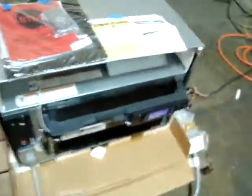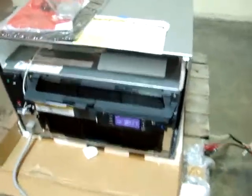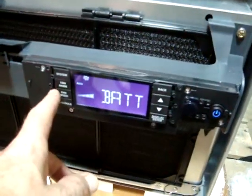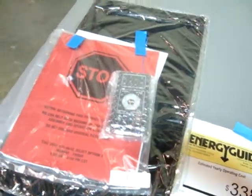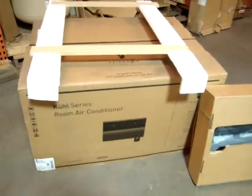The unit is blowing cold air as we speak, as we're taking this video right now. We tested the heat and it works very well. It has LED controls right here, and also comes with a remote. Everything's still packaged in the original packaging — here's your cover for the front and all your seals.